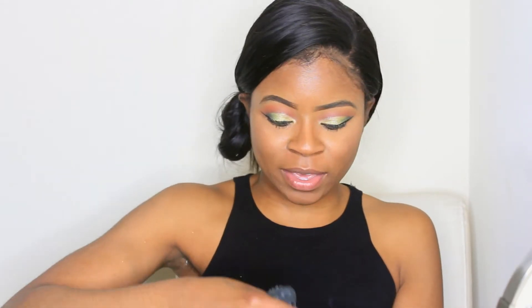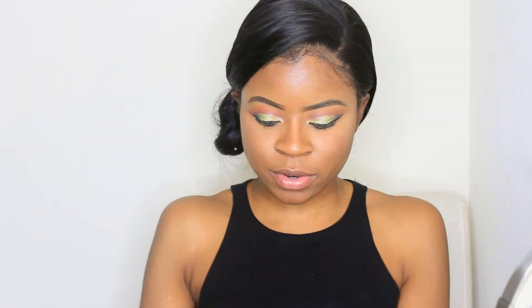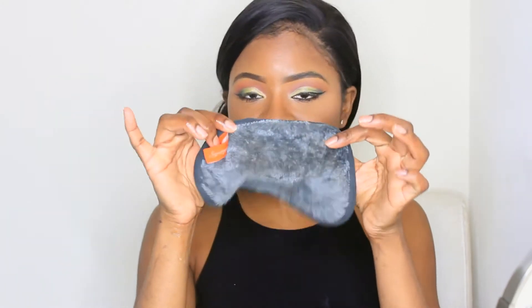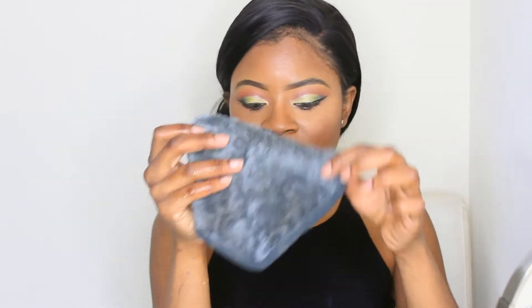I don't know if I'm ready to reveal the real me. Okay, fuck it — you're about to see the real me. So I'm just taking my makeup remover, my makeup eraser. This is a rag I got from Ulta. You don't need anything on this rag, you just need water — warm water — and that's it.